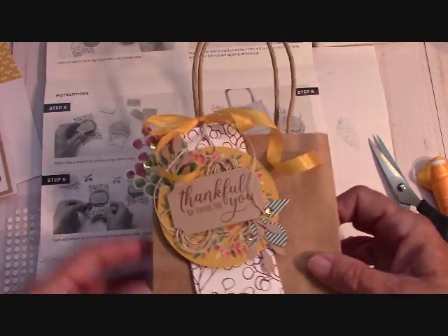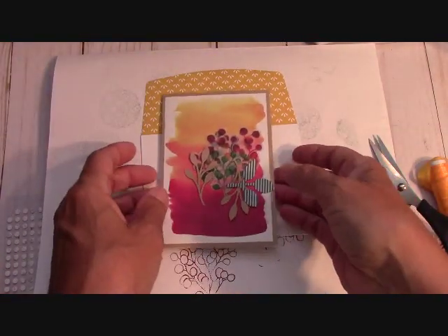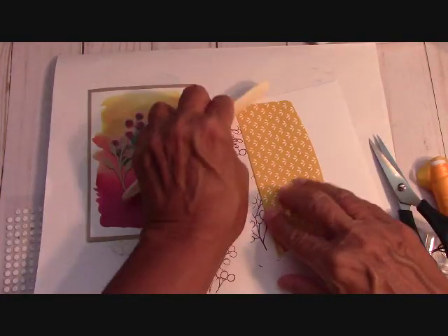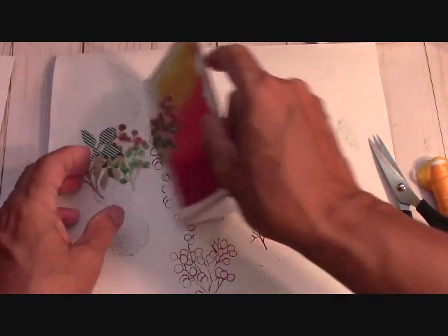Let's move this aside and go to the card. Very, very simply — you don't have to stamp anything on the envelope, I just fold it and use my bone folder to keep my flap down. I've already used my bone folder on my card to keep it down.